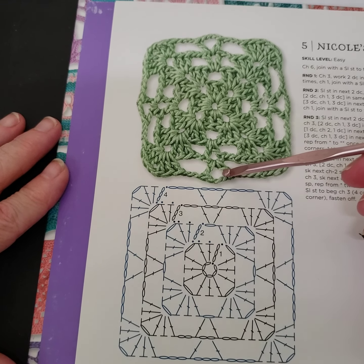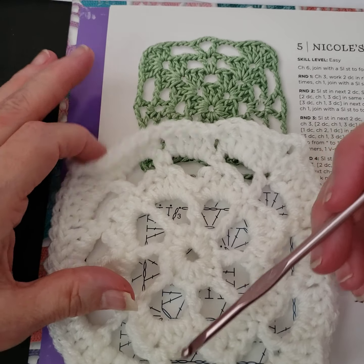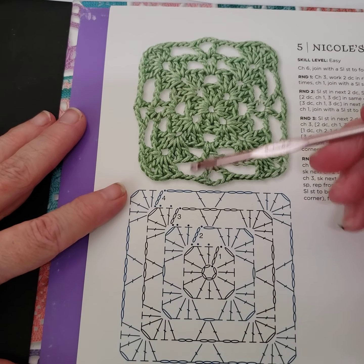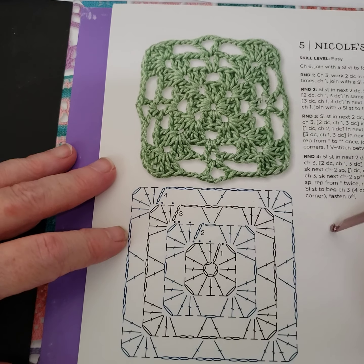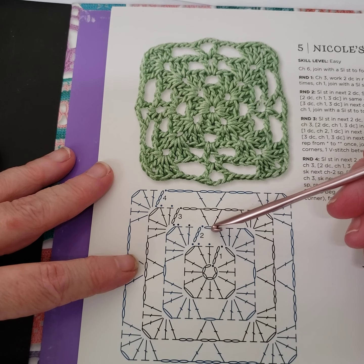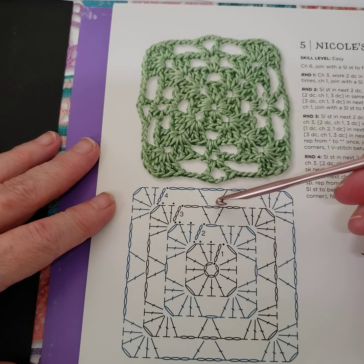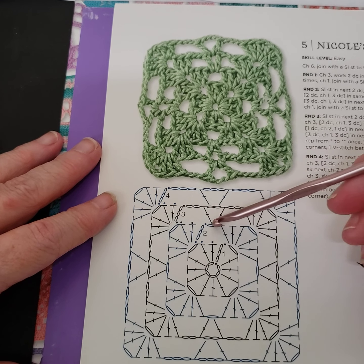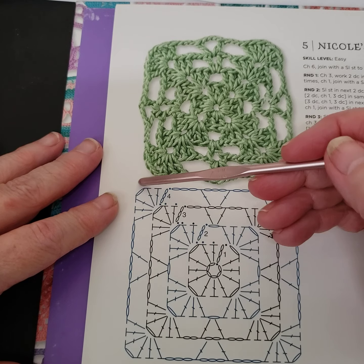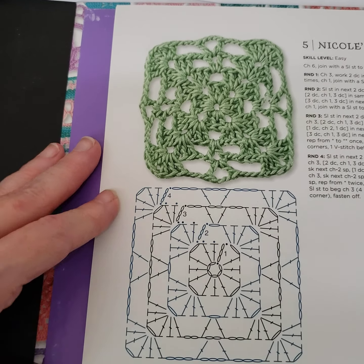It changes - you can see we're chaining one, then chaining two, then chaining three. Now if I want this to match my square from last week, I think I would go one more row up because this is a five-row square and this one is three. Every row we go up we're just adding an extra chain to that row. The corners only have one chain in between the clusters, so that stays the same all the way up.